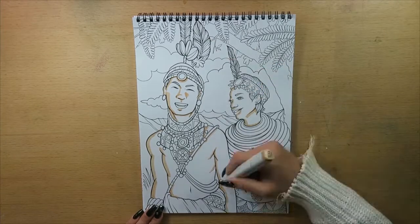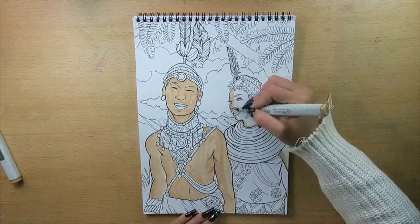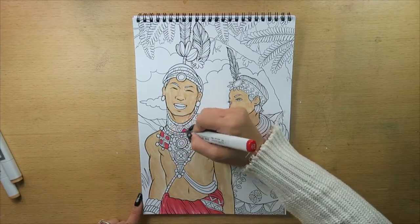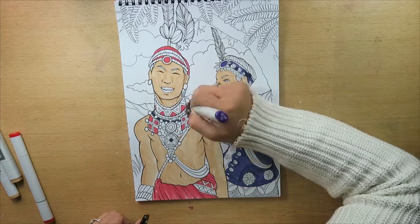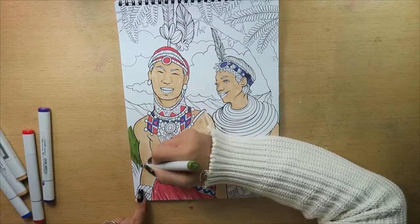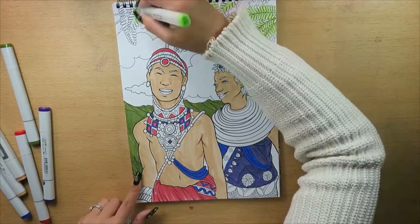To do this coloring book review we're going to do a couple things. One is a time-lapse coloring so that I can assess the quality of the book and the artwork itself, and then we're also going to look at a flip through of all the artworks in the book, as well as the quality and assessment of the cover, the artworks, and the paper quality itself. Then I'll give you some details on where you can buy this book.